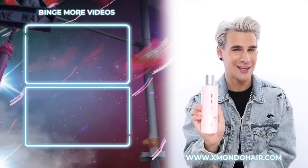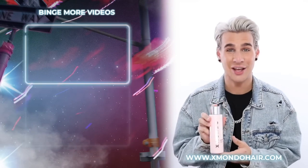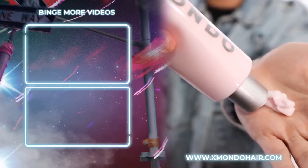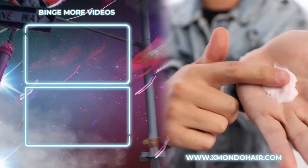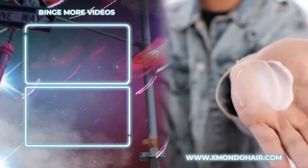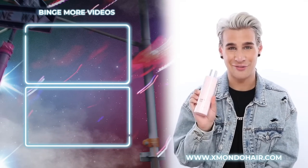Hi, beautiful. This is Project X, our everyday conditioner. Project X is going to give you that basic hydration your hair needs with all the necessary nutrients, so it's still nice and fluffy, still beautiful and flowy — that lightweight hydration and shine your hair is craving. This is Project X, our everyday conditioner.